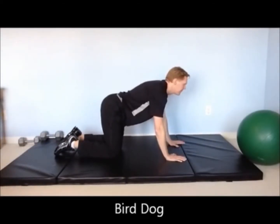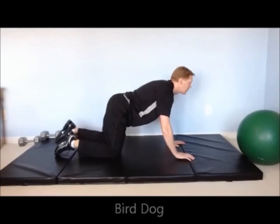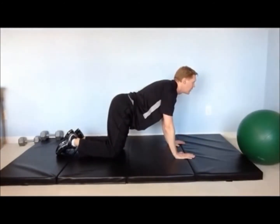Bird dog is a more advanced move. You will be extending one leg and the opposite arm at the same time. Try to keep your knee straight and raise your leg as high as your back.